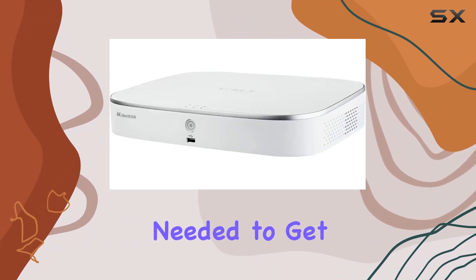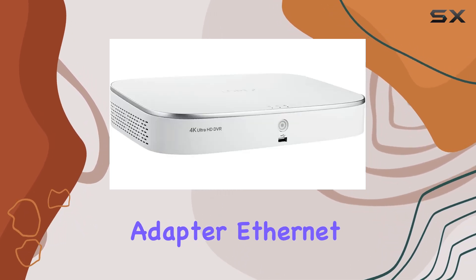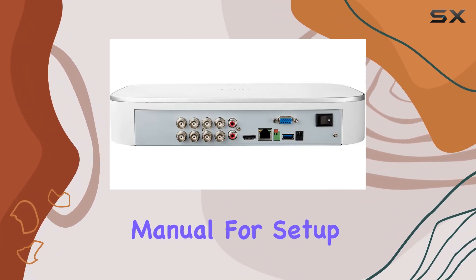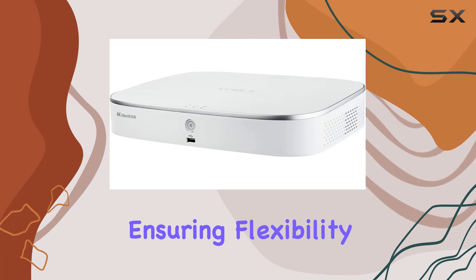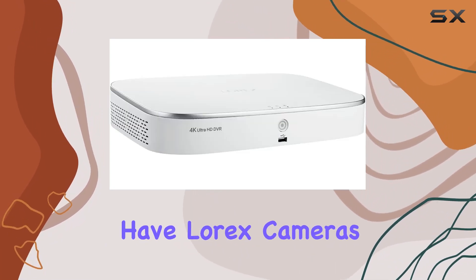In the box, you'll find everything needed to get started: the DVR itself, HDMI cable, power adapter, Ethernet cable, USB mouse for navigation, and a comprehensive manual for setup and troubleshooting. In terms of camera compatibility, it supports a wide range of Lorix models, ensuring flexibility if you plan to expand your system or already have Lorix cameras in place.